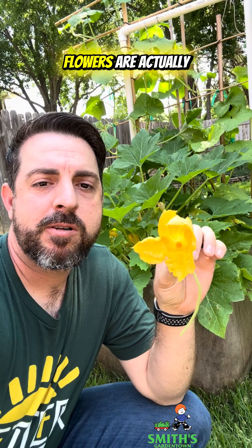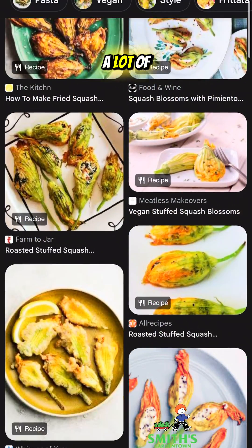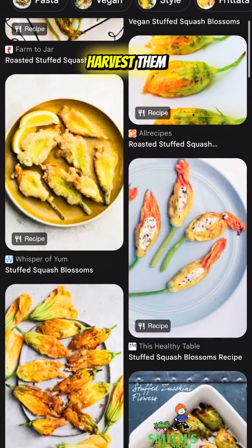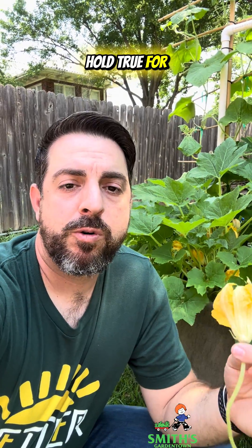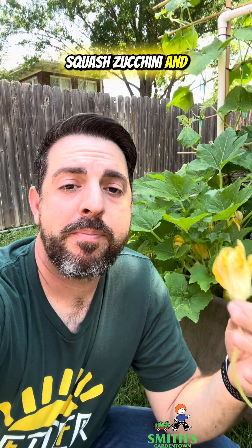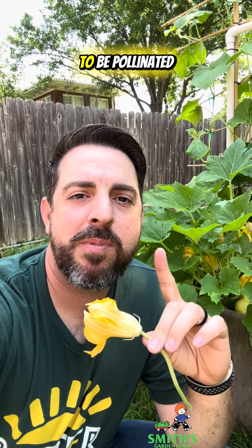The male flowers are actually edible. If you have a plant that is producing a lot of male flowers, you can just harvest them — there are a lot of recipes online for how to use male flowers in cooking. These rules hold true for the majority of cucumbers, squash, zucchini, and melons: they will have separate male and female flowers and will need to be pollinated.